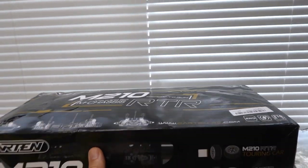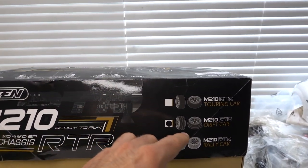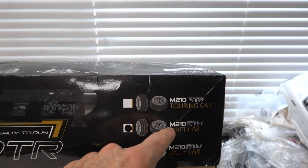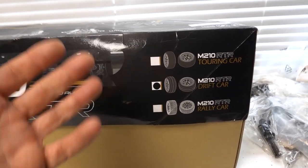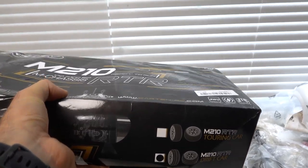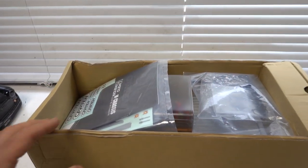Let's get back onto the Karten. The link's down below if you want to check it out. I don't know if they sell all the models, but the one sent to me was the M210 RTR drift car. It also has a rally or road touring variant — I'm pretty sure that just means the tyres. The cool thing about this is it's 4WD in that kind of size, and that's what really got me excited.